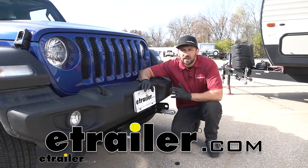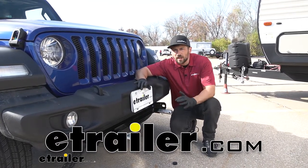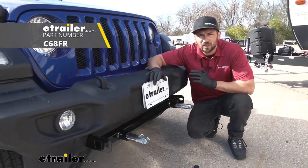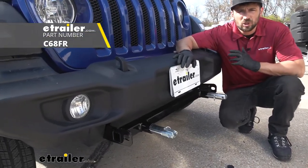Hey everybody, Connor here today at eTrailer.com. We're going to be taking a look at and showing you how to install the CURT Custom Base Plate Kit for our 2020 Jeep Wrangler.